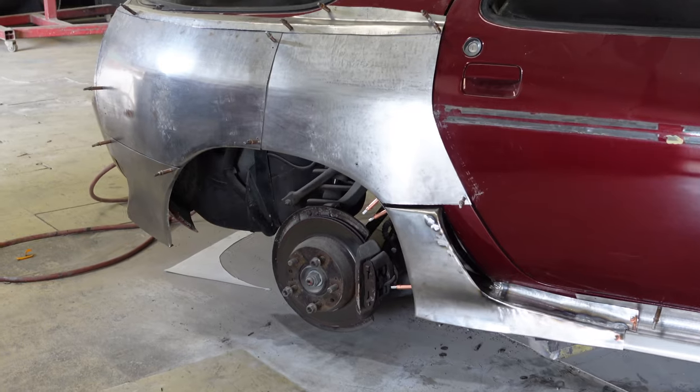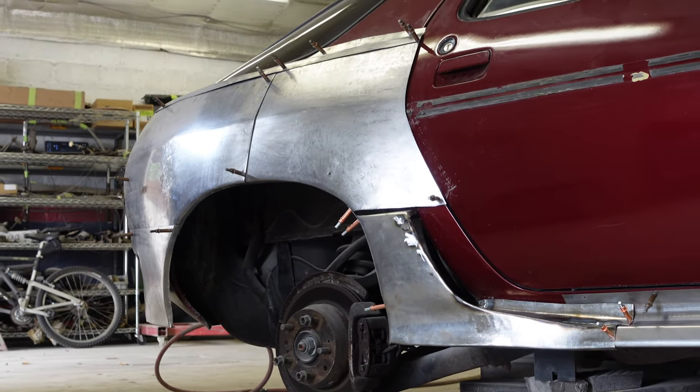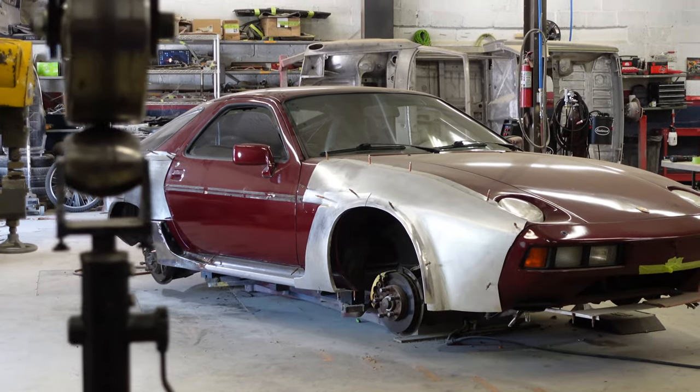Well, that about does it for this video. Tune in next week when we continue the Porsche 928 build — we have coilovers to install and tons more metalwork to do. Thanks for watching guys, and as always, if you could drop a like below and let us know what you think of the build so far, that helps us a lot. You guys have helped us grow so much lately, we really appreciate it. We'll catch you next Sunday — I'm gonna take a nap.